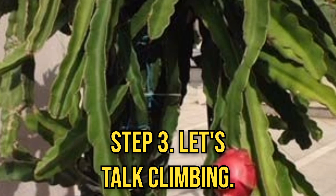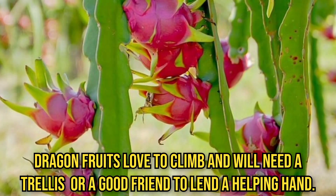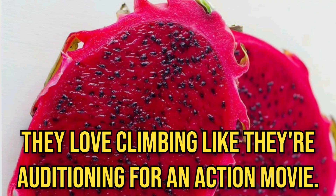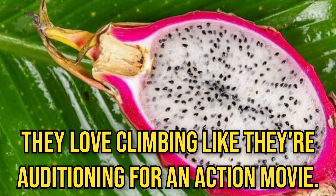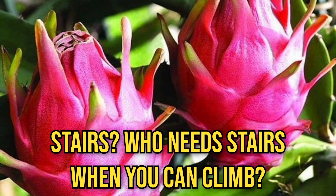Step 3: let's talk climbing. Dragon fruit love to climb, and you will need a trellis or a good support structure to lend a helping hand. They love climbing like they're auditioning for an action movie — I can almost hear them saying, who needs stairs when you can climb?